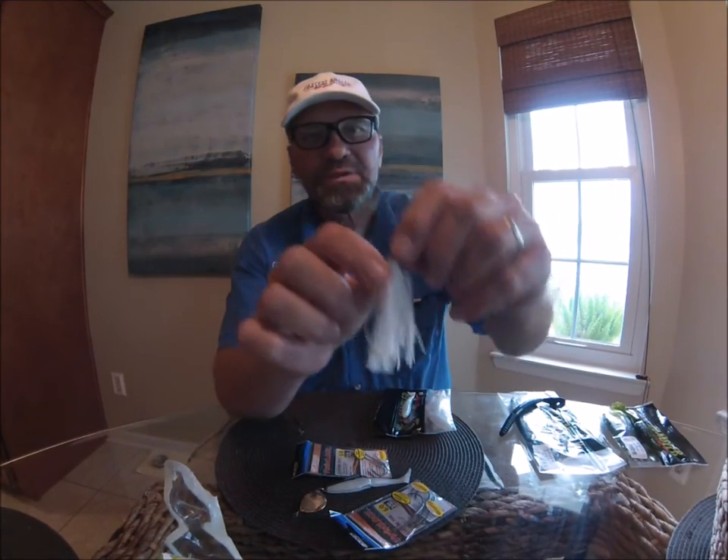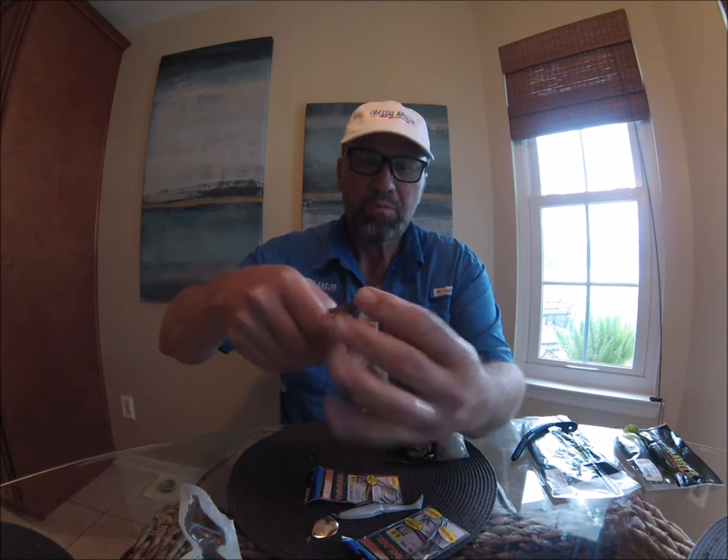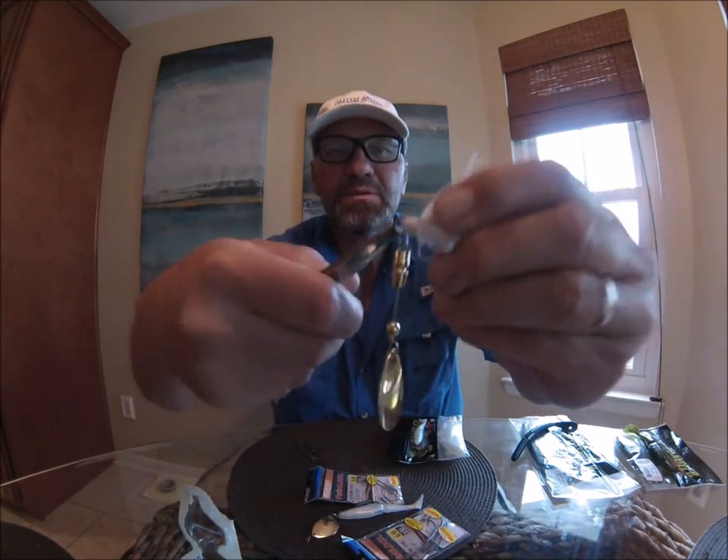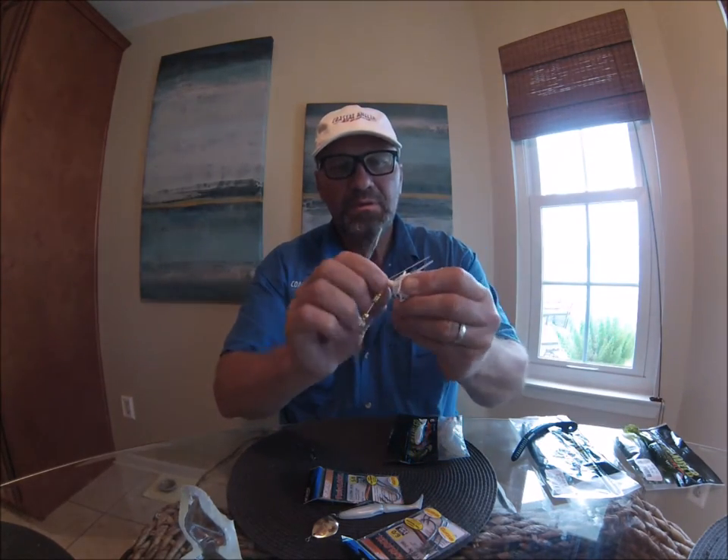We're just going to remove this skirt right here. Check it out — split ring pliers just like that. Just get a hold of it like so. Pick that off.